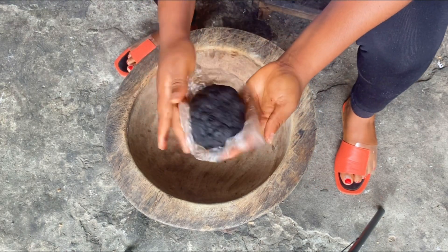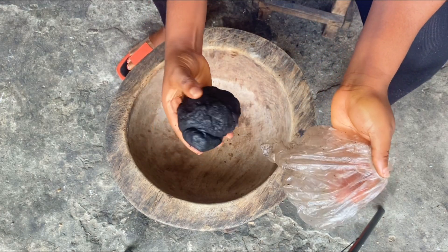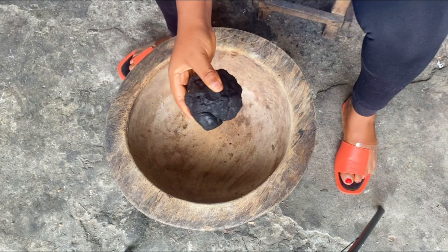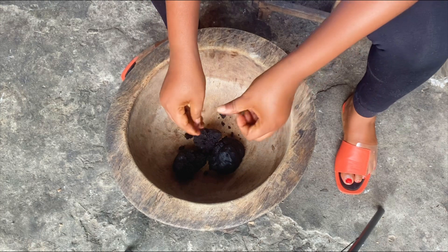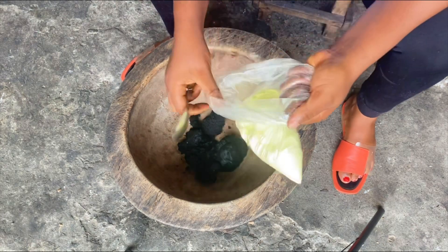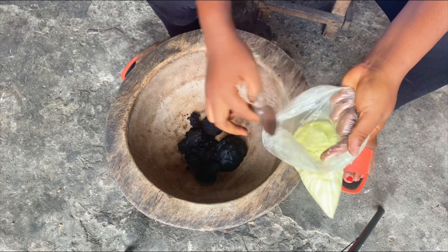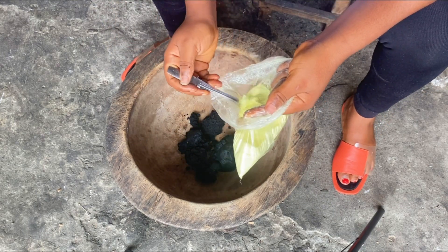I actually watched a Yoruba woman make this and I thought to share the recipe with you so you can see how it's really made. I'm not going to be sharing any measurements here — I just want to show you how it's made so you can eye-gauge it. I'm using this Nigerian black soap and I'm going to be adding a few other ingredients to it.